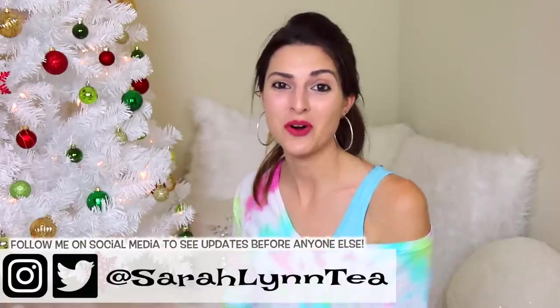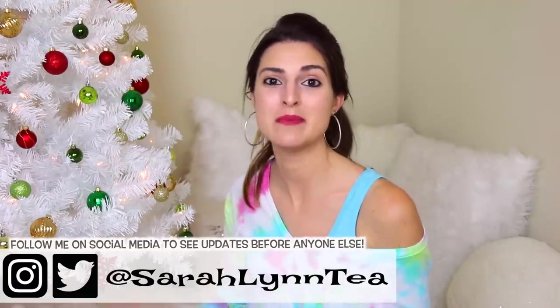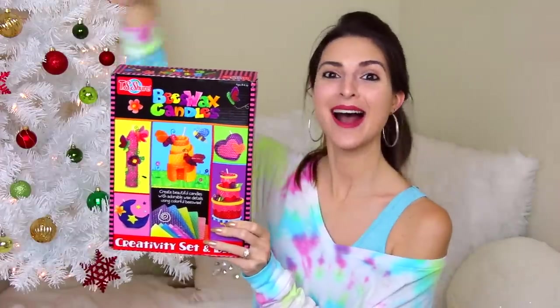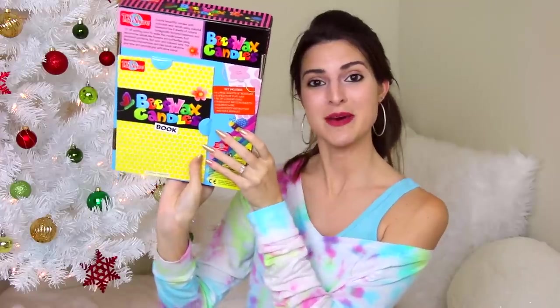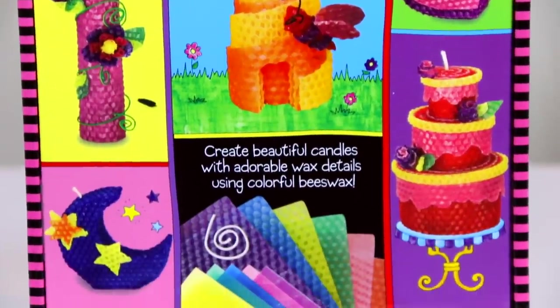Hey guys, welcome back to my channel, or welcome if you're new here! Today I'm going to be trying for the very first time to create beeswax candles with this kit. It has a book on the back and it's created by the brand TS Sure, which I've actually never heard of before. I got this from Target.